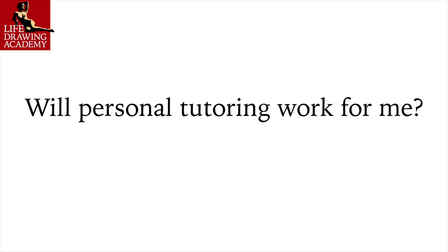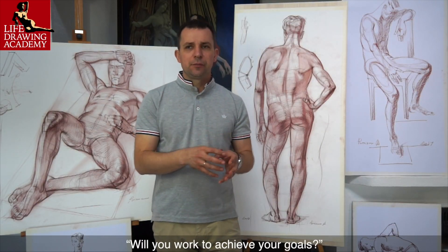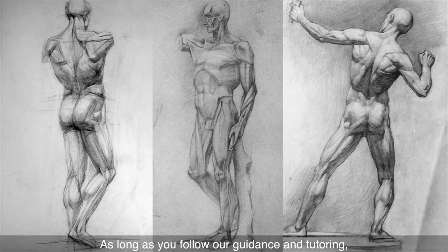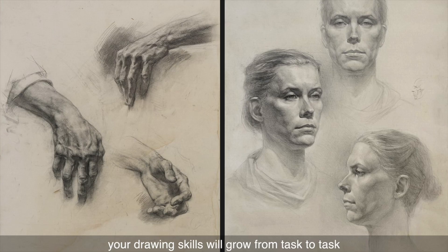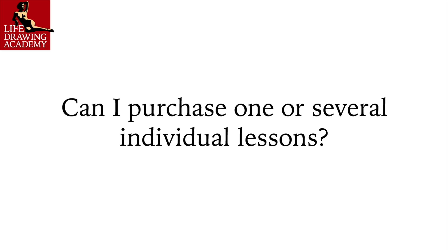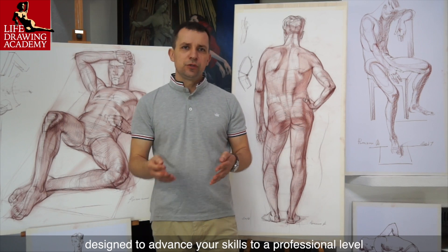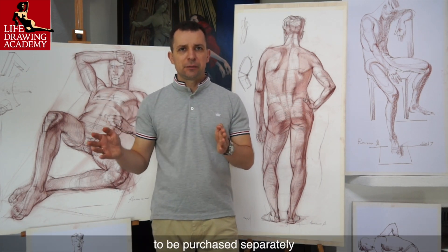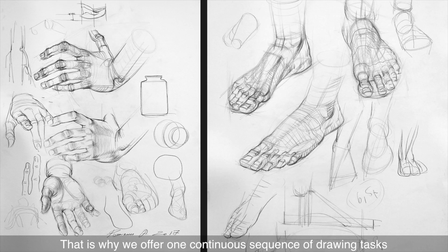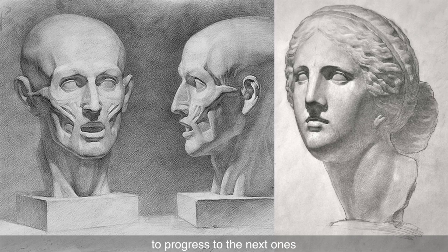Question: Will personal tutoring work for me? The question is actually the other way around — will you work to achieve your goals? Generations of fine artists were taught the same traditional drawing techniques we offer you. As long as you follow our guidance, your drawing skills will grow from task to task. Question: Can I purchase one or several individual lessons? The Life Drawing Academy Correspondence Course is one unit designed to advance your skills to a professional level — it is not divisible into isolated lessons. We offer one continuous sequence of drawing tasks to ensure you receive all necessary knowledge and skills in each task to progress to the next.